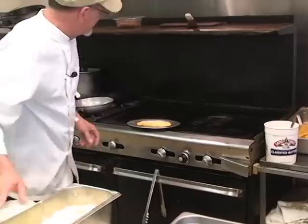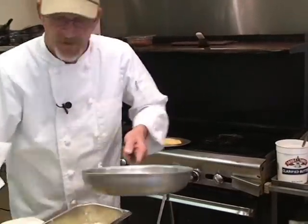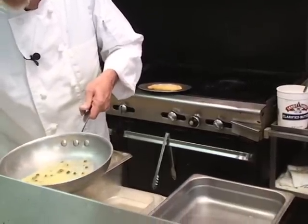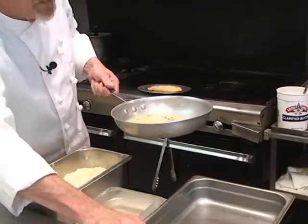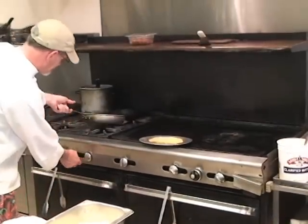We're going to take a skillet, and this is my secret piccata sauce. Looks like we've got a good mix of vegetables in there. This is white wine, lemon juice, garlic, fresh herbs, and capers.